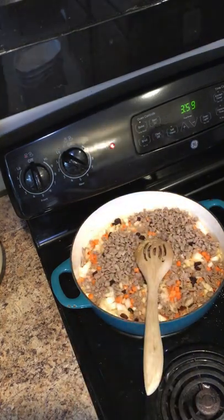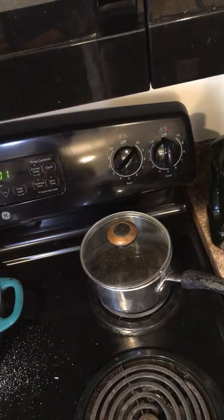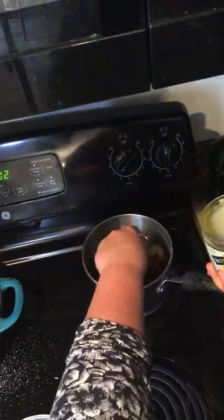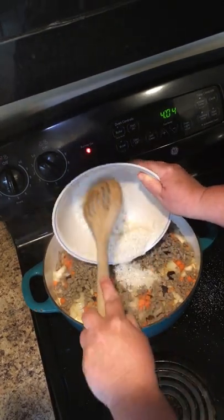Here is some wild rice — it's one cup of wild rice to one and a half cups of water. I add some chicken Better Than Bouillon base to it, about a tablespoon, mix it up and let it cook until it's done. Next I add one cup of uncooked white rice to the dutch oven.